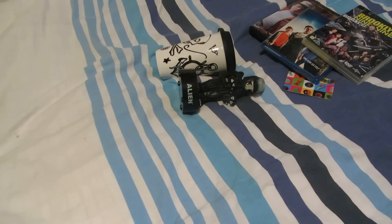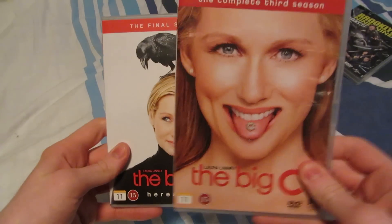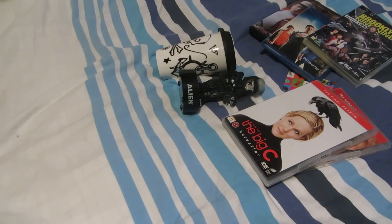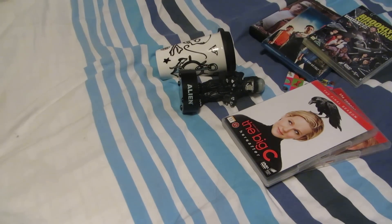This next show I've actually just finished — The Big C, Season 3 and Season 4. I don't own Seasons 1 and 2 on DVD; I downloaded them when they came out a few years ago and then never continued for some reason. But I'm glad I did continue — it's a great show, really emotional at the end. I'm gonna talk more about it in an upcoming "what I've watched" video, and it's gonna be spoilerific.